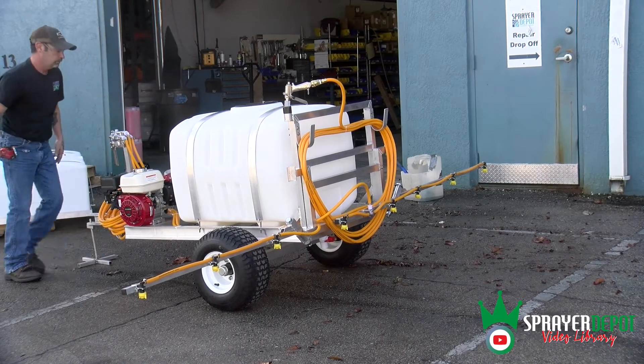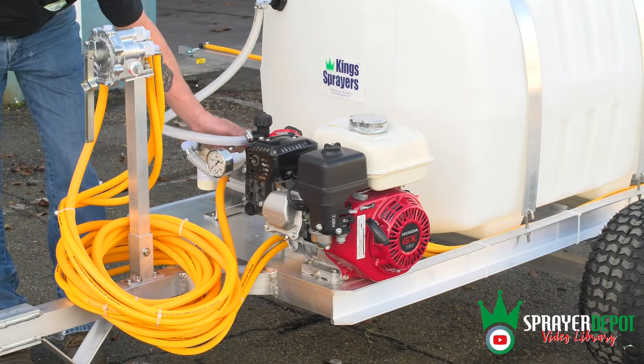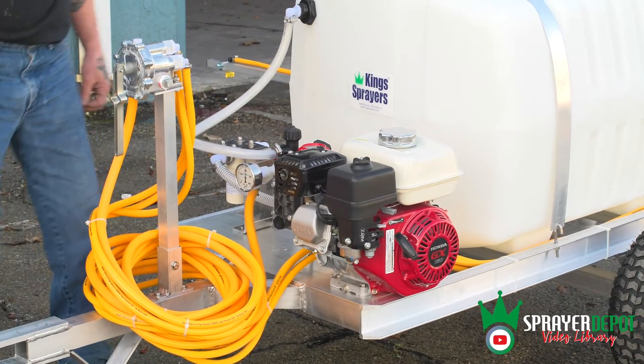Once primed, turn the red knob on the regulator counterclockwise to the C setting to gain pressure. Use the black knob to modify the pressure.